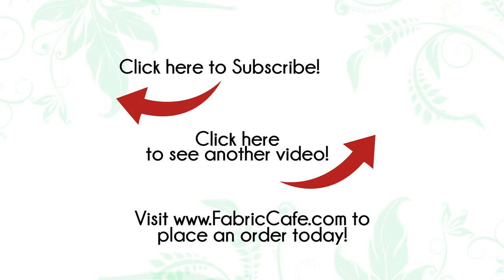Also, don't forget to subscribe to our channel. Ring the little bell for notification every time a new video comes out. Be sure and comment and share with your friends. Thanks so much for watching. We'll see you next time.